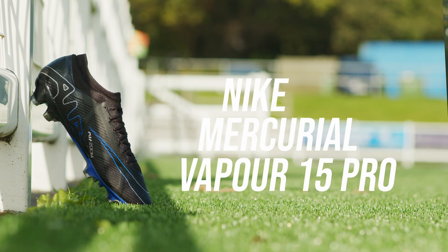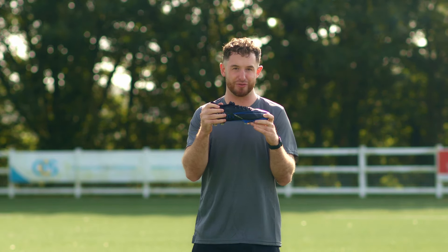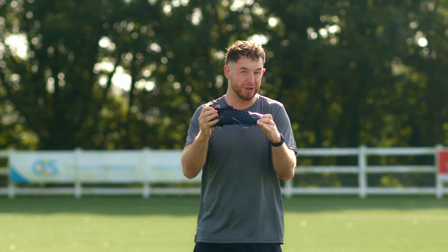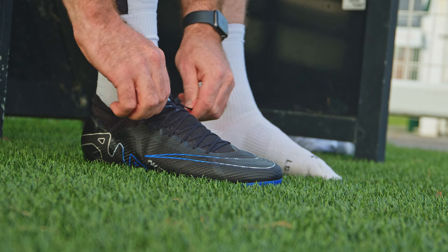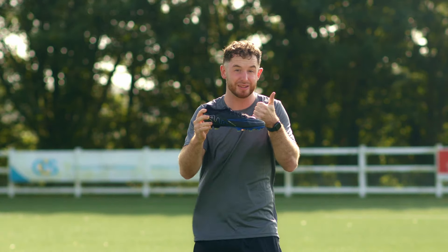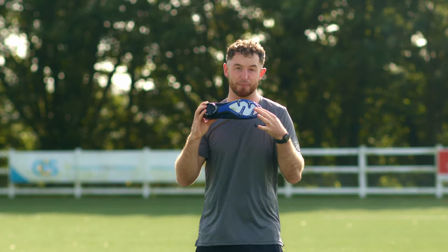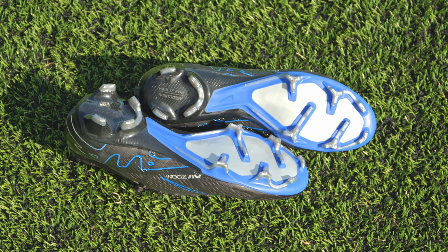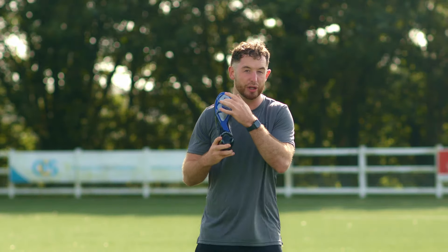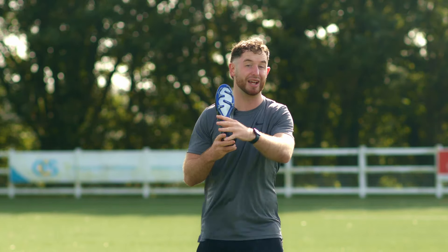Next up we have the pro model of the Vapor, coming in at £140 — £100 more affordable. I wouldn't blame you for thinking this is the same as the elite tier; they're very similar. It's still a classic Vapor — lightweight and aggressive. The difference is how they've executed that. You still have the same tooling on the bottom with 360 degrees of traction from these triangular shaped studs. However, what you're not going to find is the air zoom pocket running through the full forefoot — you only have it in the heel this time, and it's not something you'd notice unless you're really looking for it.